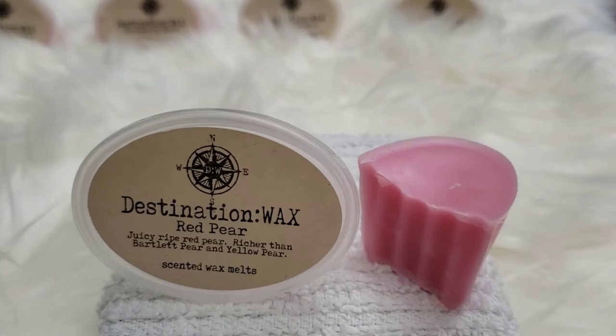Red Pear — juicy ripe red pear, richer than Bartlett pear and yellow pear. The only pear I enjoy eating are Korean pears — very sweet and watery. Red pear has a very distinct pear scent: sweet and you know immediately it's a pear. It could cross as apple for some reason, but I can see the pear in it. It's a nice summer scent, good for summertime. If you like pear scents, grab Red Pear.